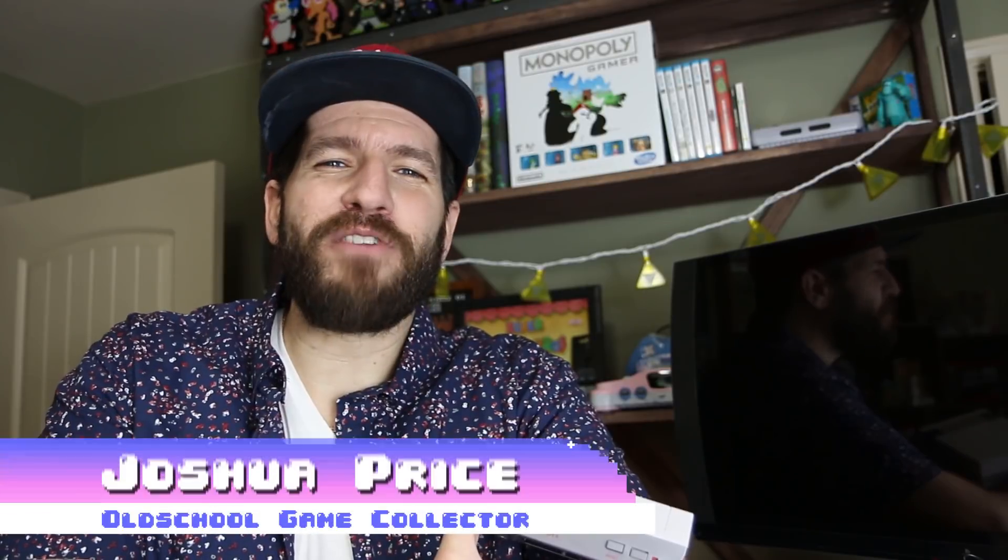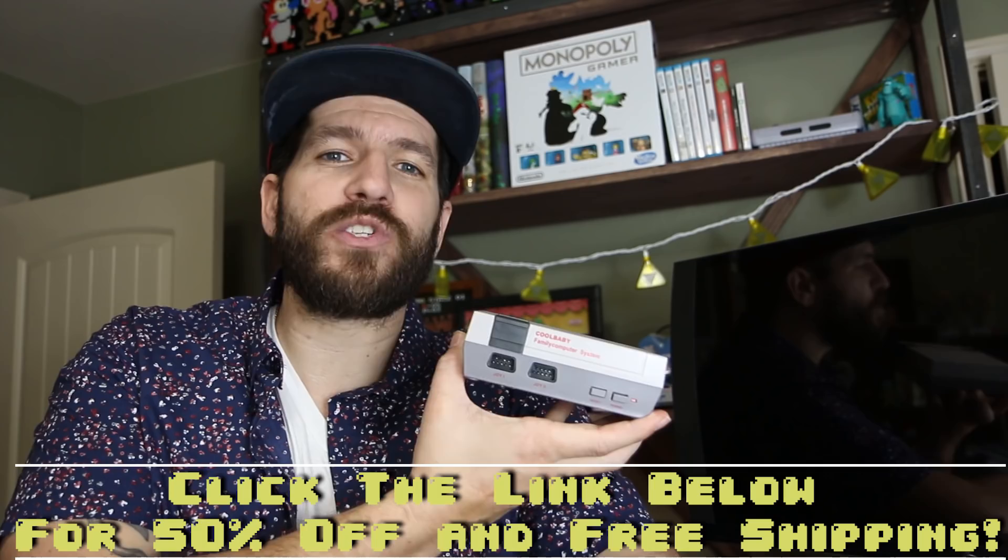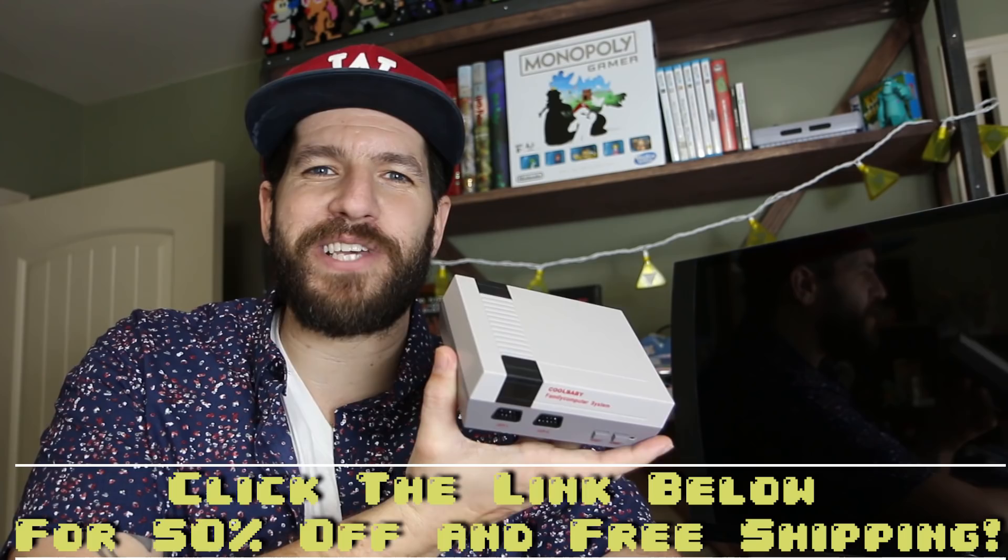Howdy everyone, old-school game collector here. This is an overview of the Cool Baby, which is an NES classic clone with about 600 games built inside. I got this from Trenty Store — there's a link down below. You can get this for 50% off right now if you click that link, because it'll add the coupon code 'old-school game collector.' It's $69.95, and I just wanted to do an overview so y'all could see what this looks like in action.